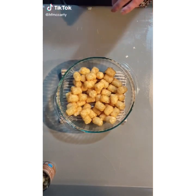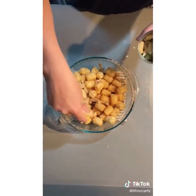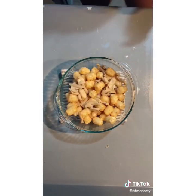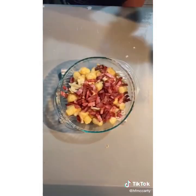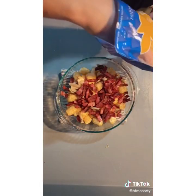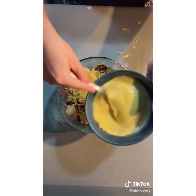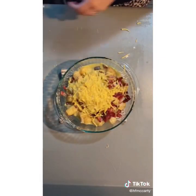All right, y'all. So we call this a camper's breakfast. I've got frozen tater tots. I do pre-cook them a little bit just so total cooking time doesn't take as long. I add a can of mushrooms, pre-cooked bacon — I personally make the bacon crispy so you get that crunch — and shredded cheddar cheese. You can literally put whatever you want in this. I have six eggs; obviously if you're cooking for a larger group, do more eggs.